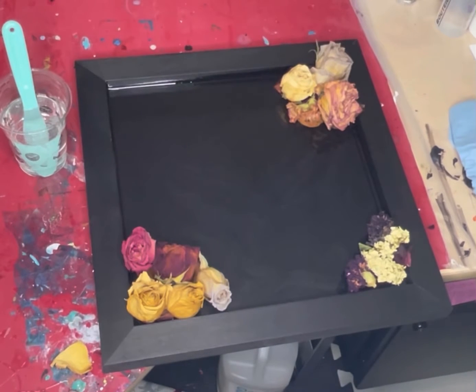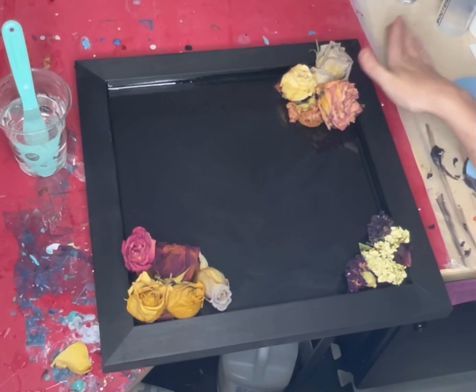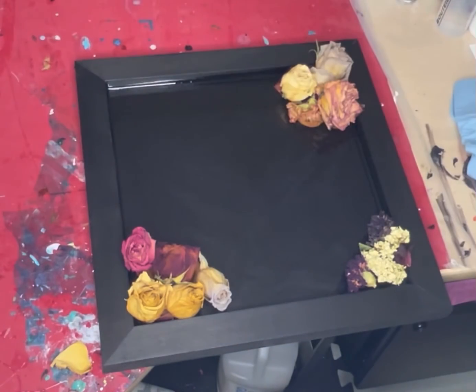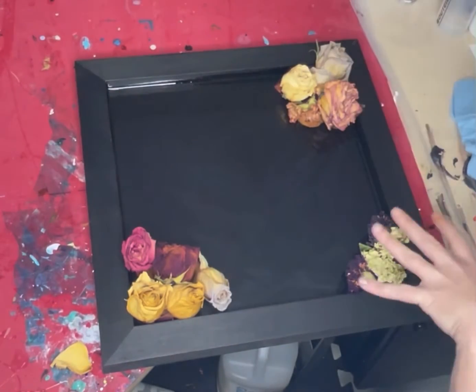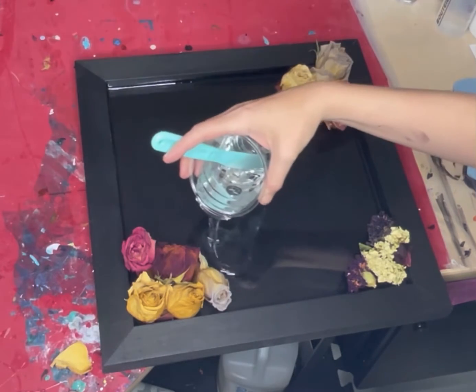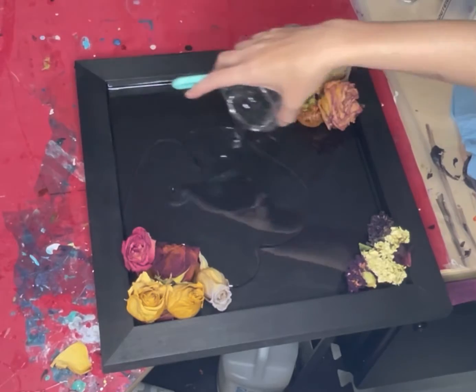We've got part three of the resin project. What I've done here is those flower petals just really didn't work out — they're still under there, but that's fine, I want to hide them. So I've just gone ahead and placed some dried flowers and I'm going to pour some more clear resin.